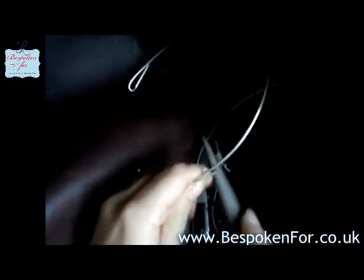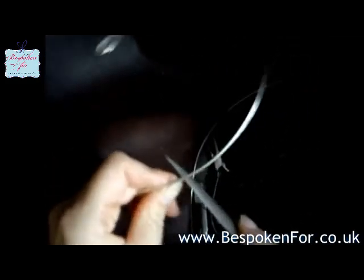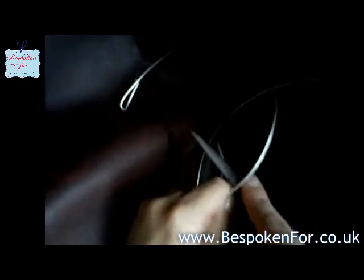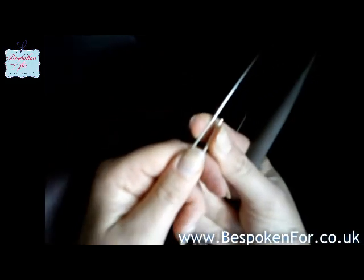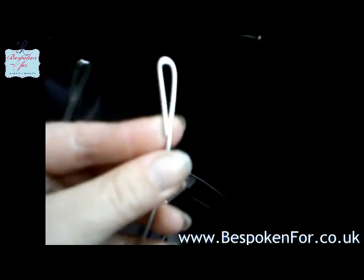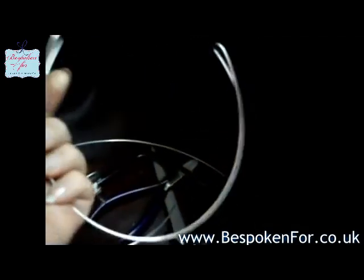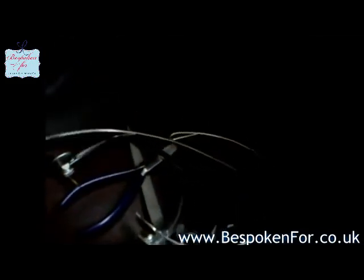I expect this tiara will probably take in excess of 15 hours, if not longer. As you can see it's starting to come at an angle — it's still not quite angled enough, but I'm happy with the base of my tiara now. I've filed off the ends so that they're nice and neat. My next step is to make the loops for the Opera House arches as seen in the picture.